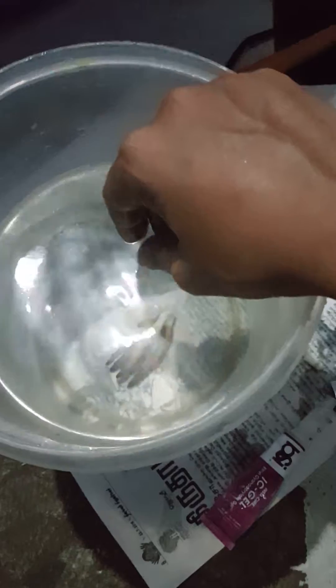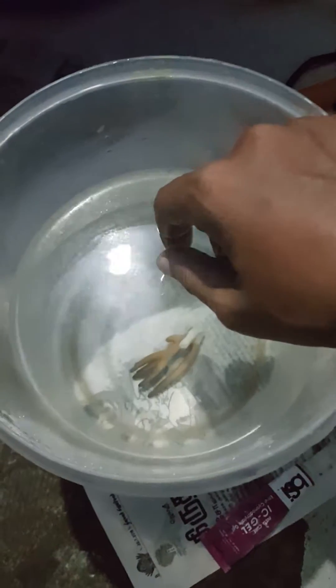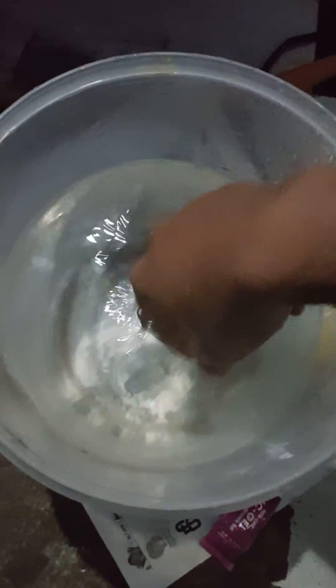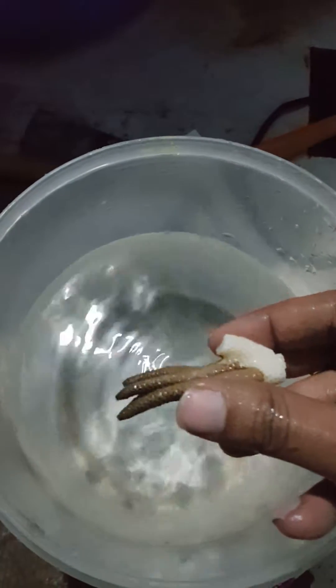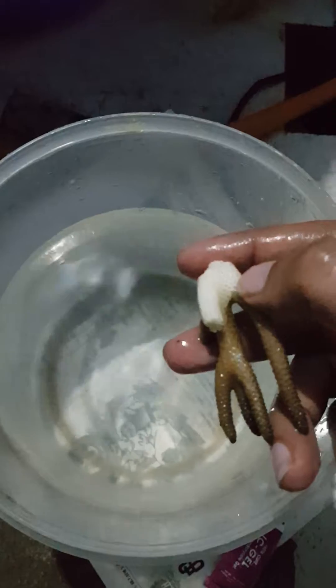Let me pause the video for you guys. After two minutes I will continue. So it's been more than two minutes now and I'm just removing the frag.